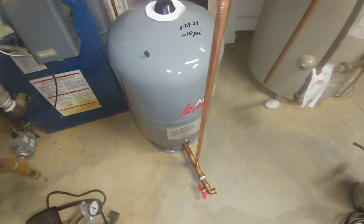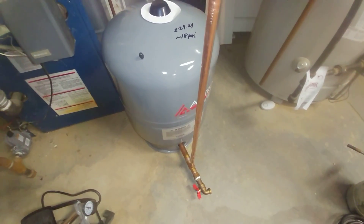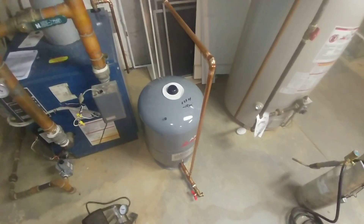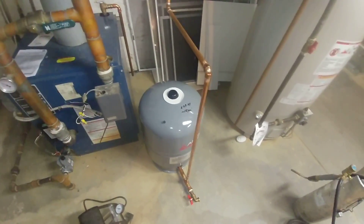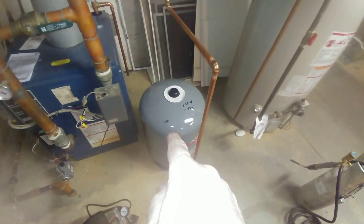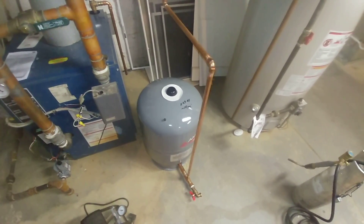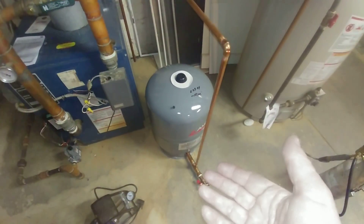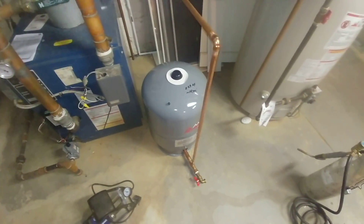If you simply check the pressure with the system still attached, what will happen is you'll get a reading of the system pressure, but you might only have a couple of pounds left in the tank. The reason that happens is over time the air in this tank bleeds through the rubber diaphragm and is lost. You need to periodically check it every couple of years or so and top it off as necessary.